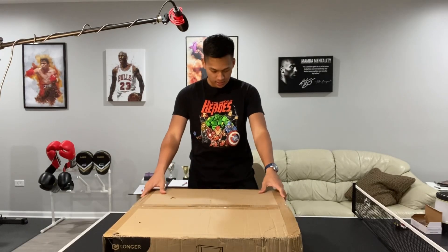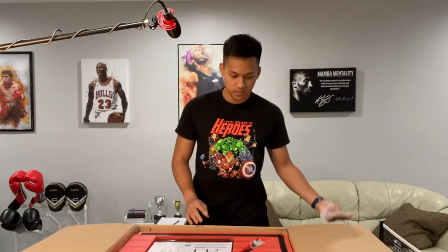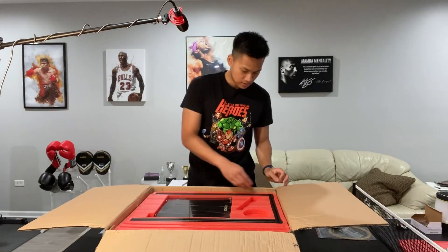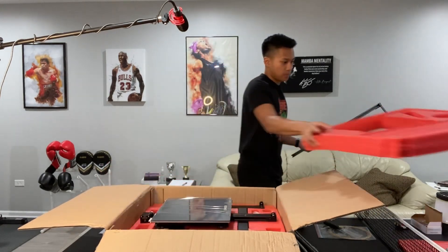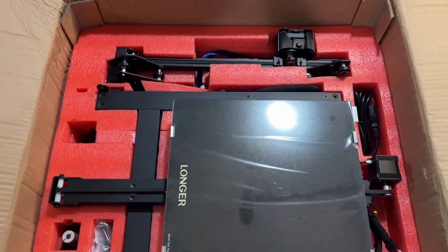Let's unbox this thing. Take out this red piece of foam on the top — it comes with some free filament. You have a scraper here, and your assembly instructions. You can see we have the upper frame, which is already mostly assembled. The real meat and potatoes of the printer is inside this bottom part.